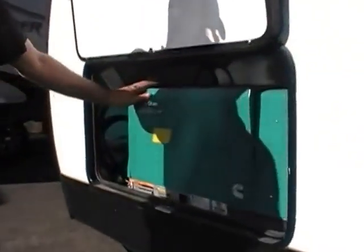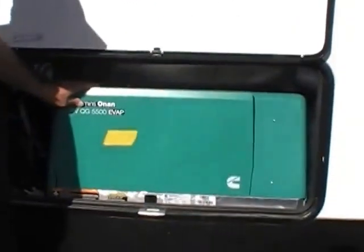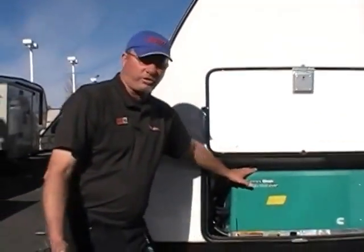All the Winnebagos get a 5500 Onan generator — this will power everything. This unit has two air conditioners that can run at the same time, and another one is adaptable if you so wish.